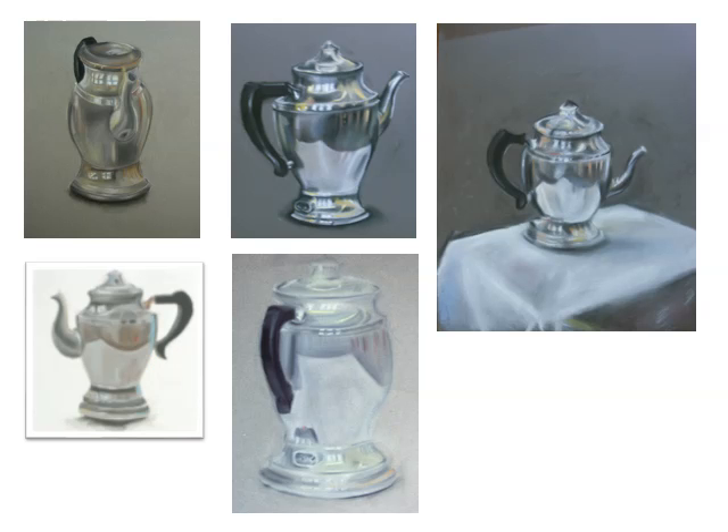Here are some student examples of work at the quality level that is expected to be achieved. Notice they've got the refractions of the subject correct, they have the difference in value correct, and they have all the complex grays visible in their object. This is the struggle you are undertaking. You only have to draw a single subject, though, so that will save you a lot of time. You don't have to draw a background. I would like it if you did situate it in space, though. And because it's a single subject, you should be spending 90% of your time getting as much detail as you can out of that subject.